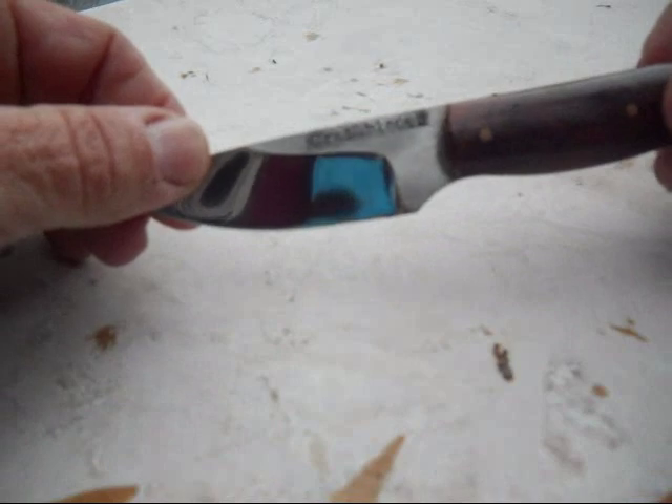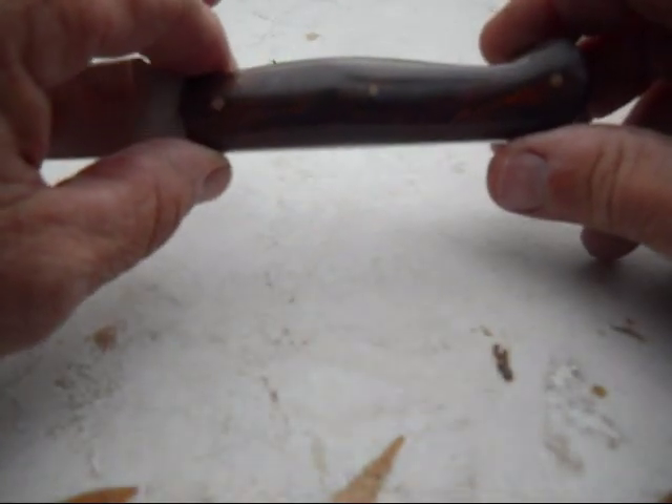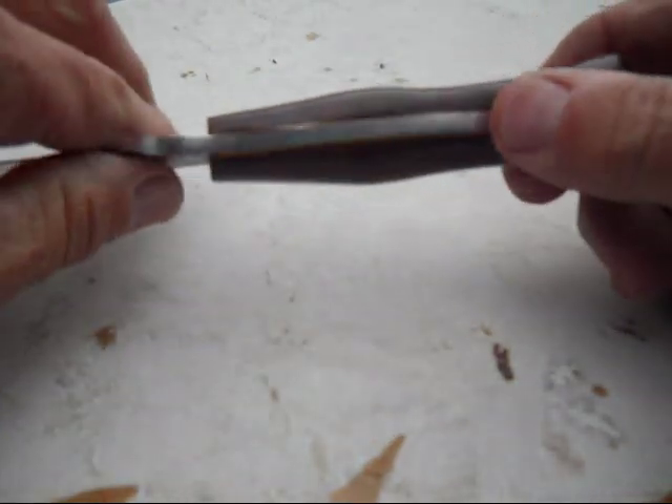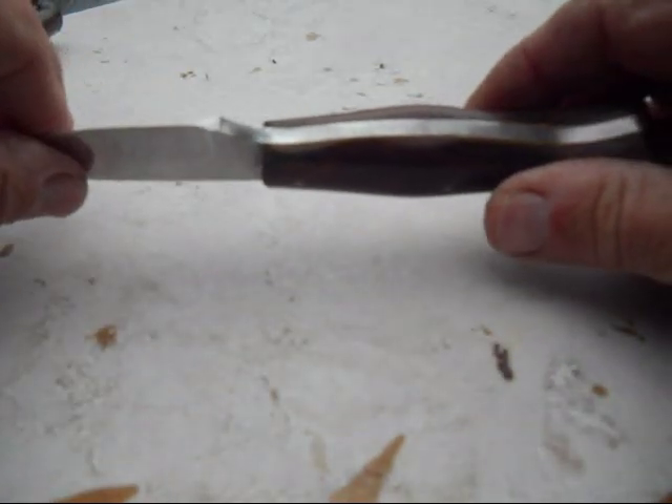It's made out of D2. It's got desert ironwood scales, bamboo pins, and a yellow liner. I'll do a couple of still shots to see it a little easier.